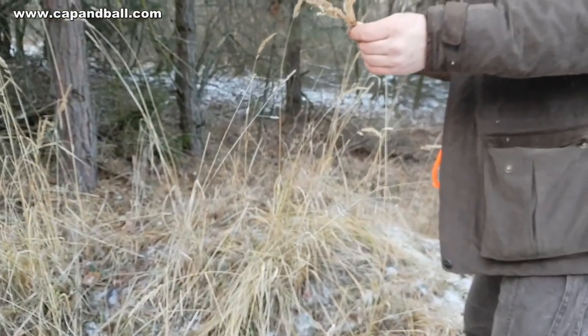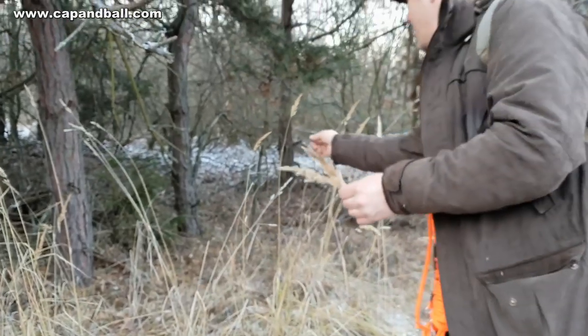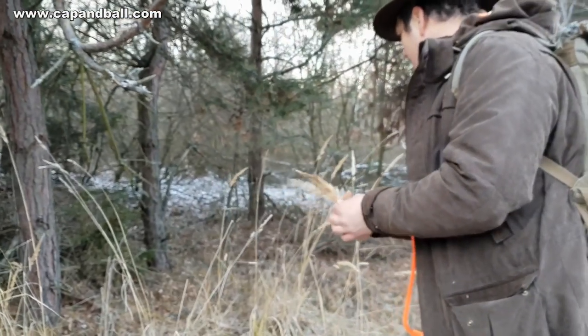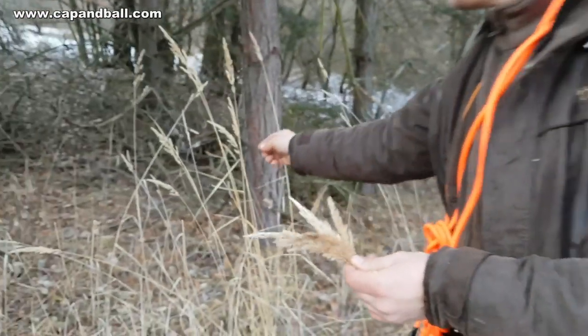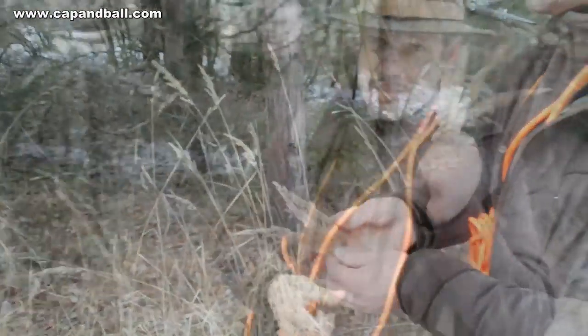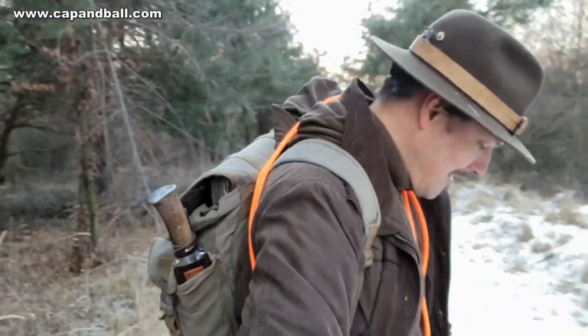If you have fire you have everything, and the forest gives you nearly everything that you need to make your own campfire — like bush grass, which is excellent for tinder. Collect some and let it dry in your pockets. Just a handful will be enough for your nest.